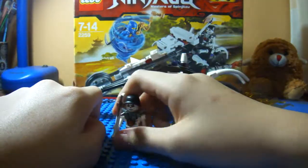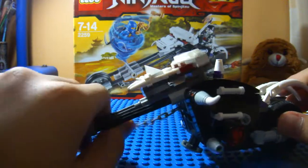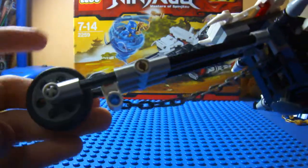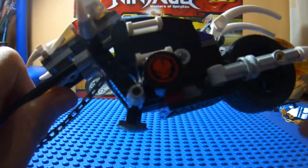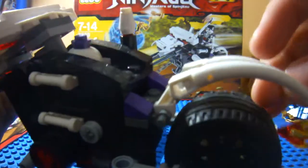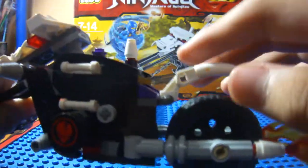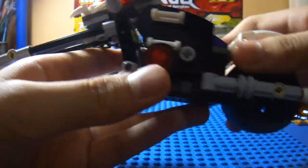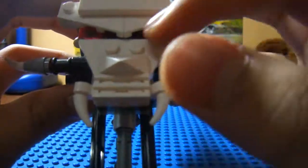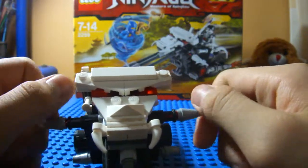Now on to the vehicle, which is the Skull Motorbike. It's a very nice bike, which is very big. You got that small wheel right over there and this big wheel right at the back. Then there are these two elephant tusks sticking out right over there. And there's like a skull face there with fangs and horns right over here.